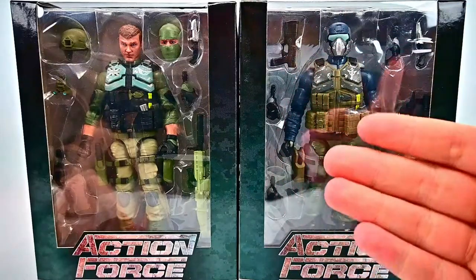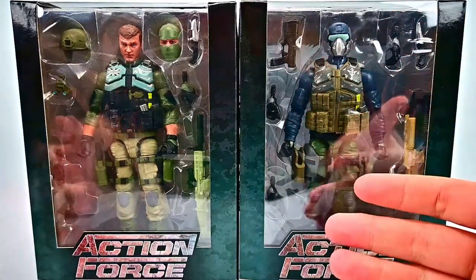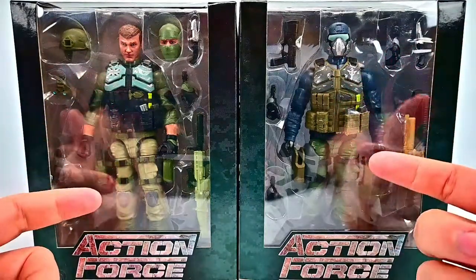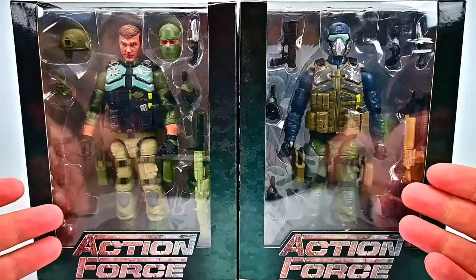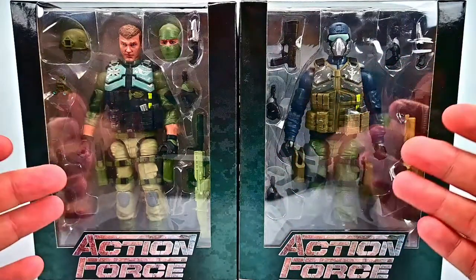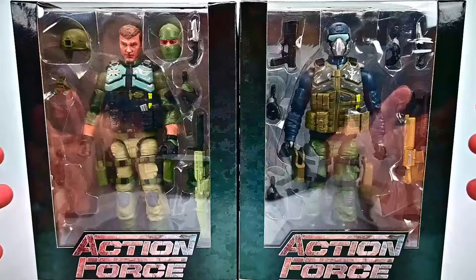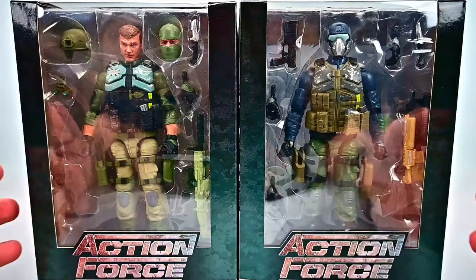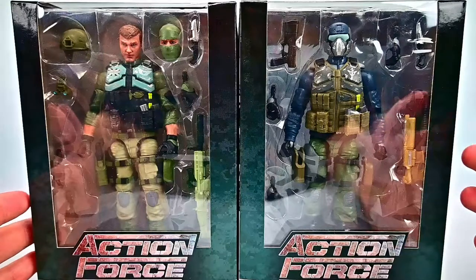What is going on everybody? Welcome back to the Austin Show. Today we're looking at the Valaverse Action Force Series 1 figures. We ordered these from Big Bad Toy Store and they took forever to get here. Big Bad kept posting they were having issues with them being stuck on containers out at the ports, but they finally got them in and we finally have them here. So we finally have Series 1.